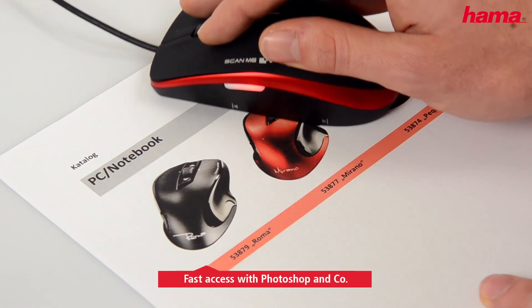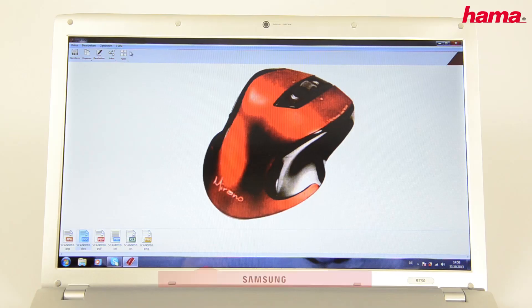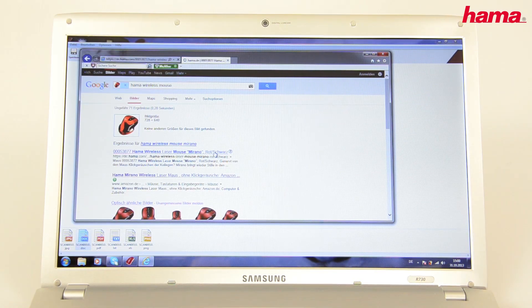Scanned pictures can be opened either directly in an image processing program or sent by mouse click to Google Image Search. In this way, further information on a product can be gained in an instant.